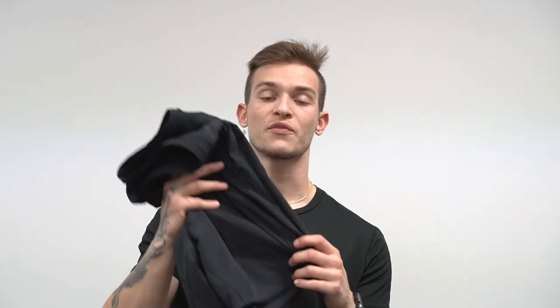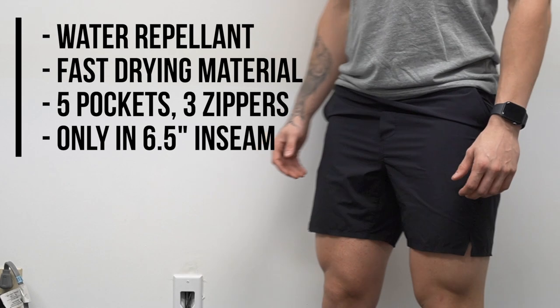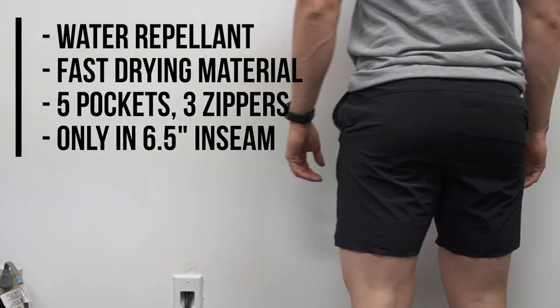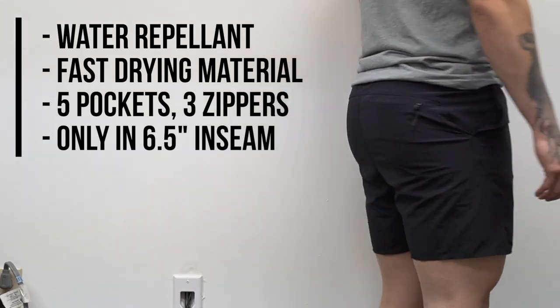The material they went with for this short is a water repellent and fast drying material. It's very thin and similar to the Session Short, but also noticeably stretchier and a little bit more durable.